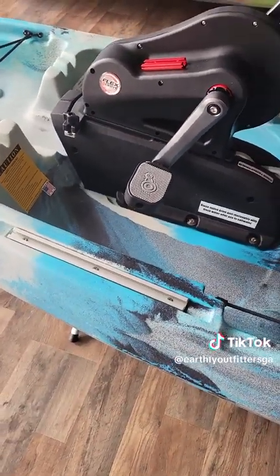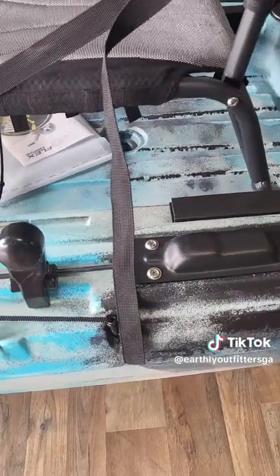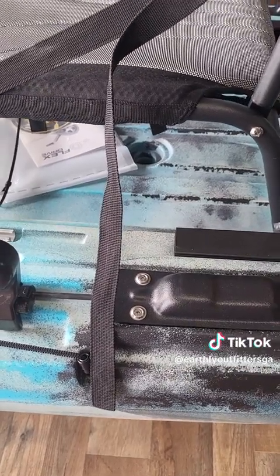It's got track rails all over it. It's got your adjustable seat, forward and back. Underneath the seat you can see that scupper plug — that's actually made for your fish finder, your depth finder.